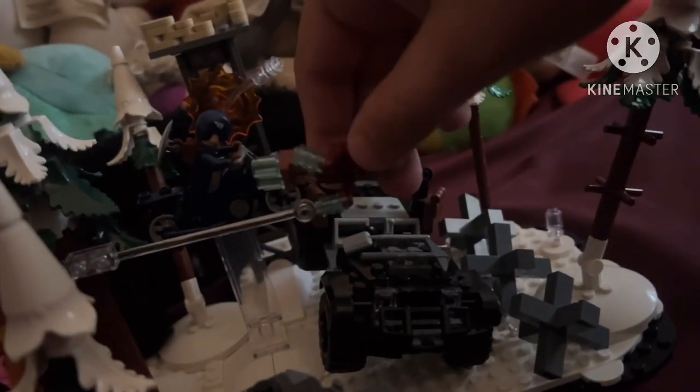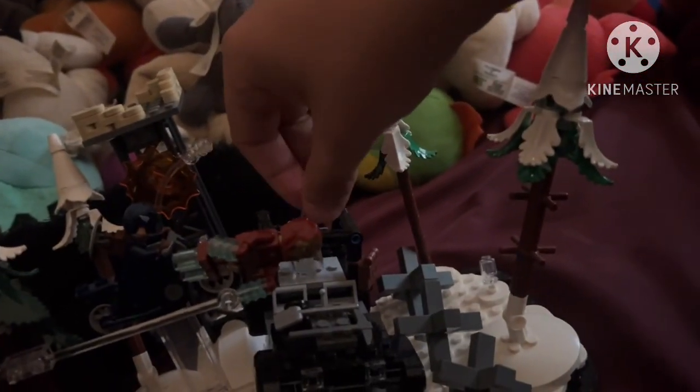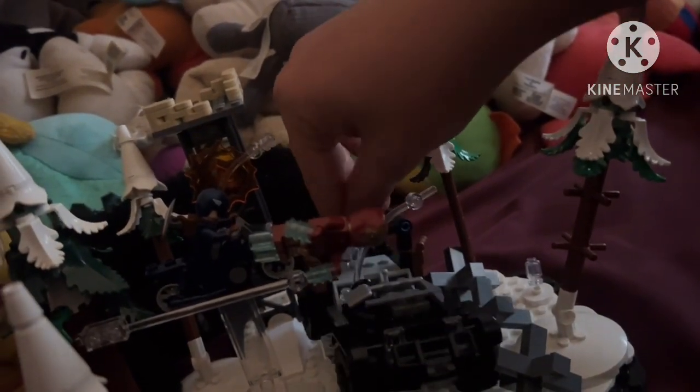There are also two clear stand pieces on the Jeep where you can place both Hawkeye and Black Widow.